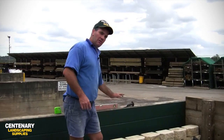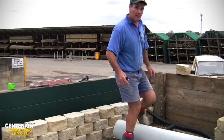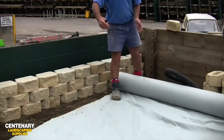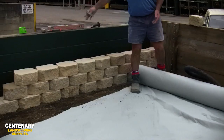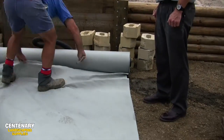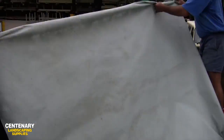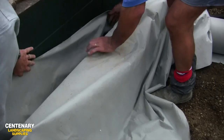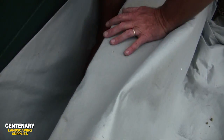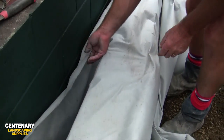We have our retaining wall that's gone up about three courses high at this stage. We can't go any higher because the wall will start to fall back and collapse, so we cut a length of bitum geofabric to the length that we require. We want to put our ag pipe inside this geofabric and then fill that up with gravel.